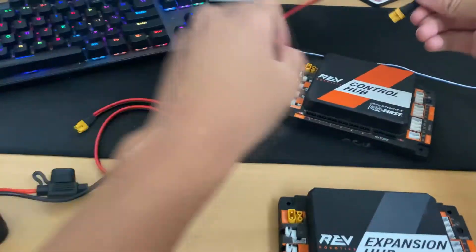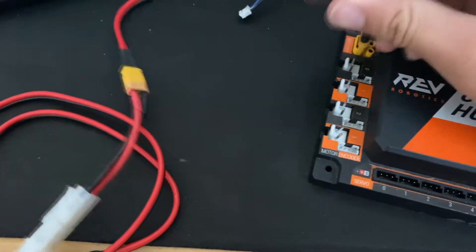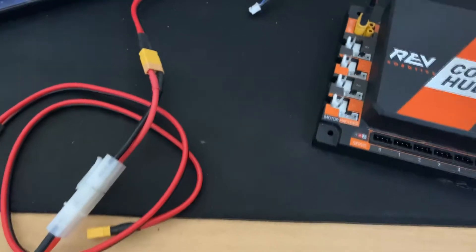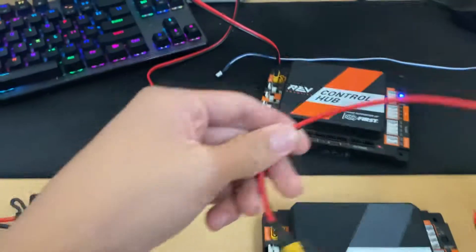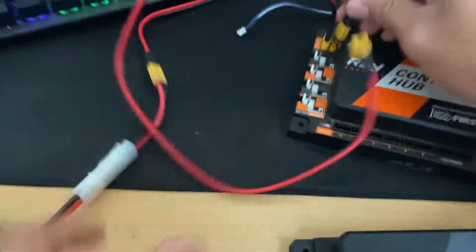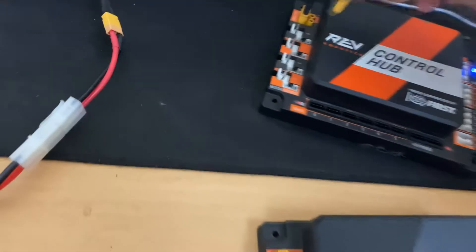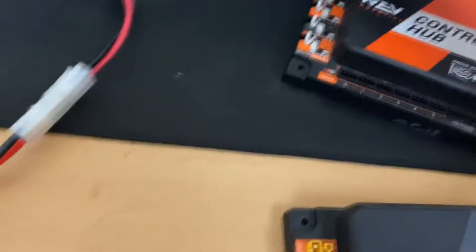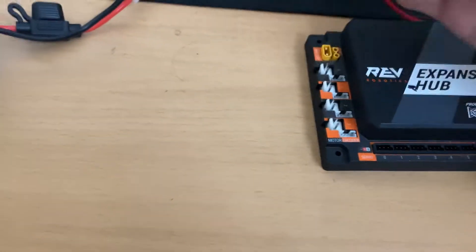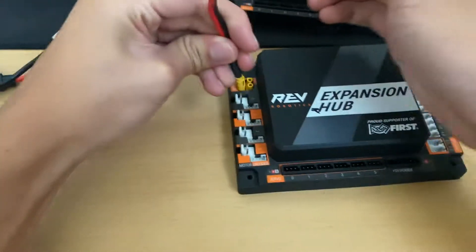The first thing you want to do is connect your power cable to your battery like so, and then take this end and plug it into the control hub. You'll know there's power when the LED turns on. The next thing you want to do is give power to your expansion hub, so take this power cable and plug it in.